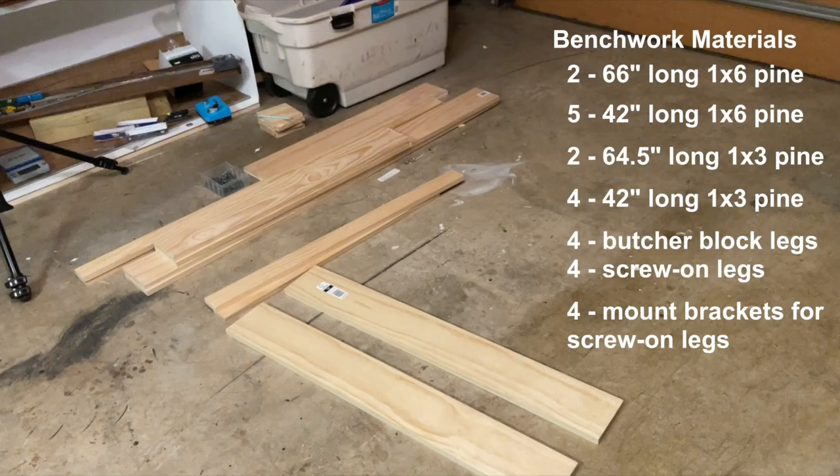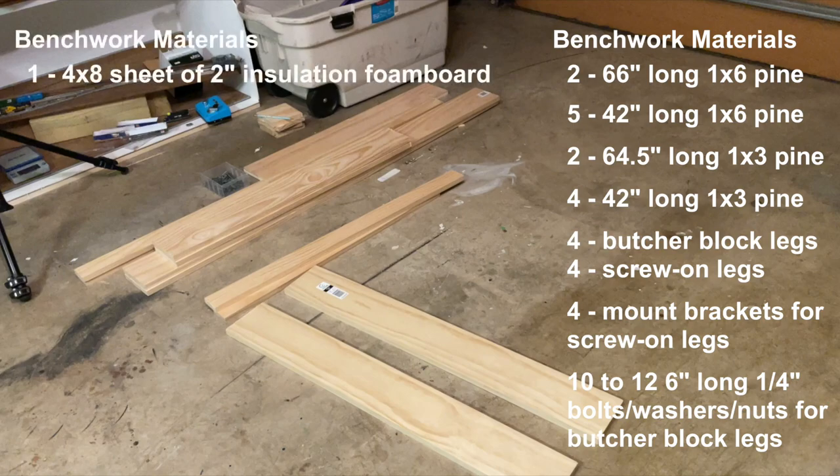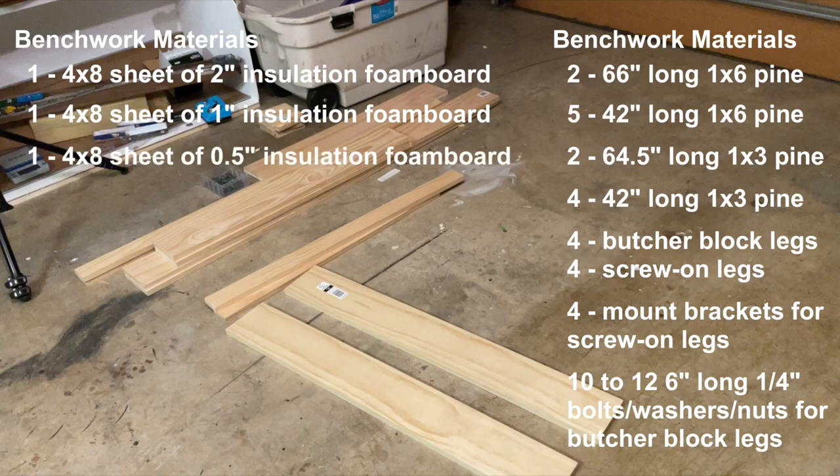I needed four brackets for the screw-on legs, a dozen or so six inch long quarter inch bolts with washers and nuts — probably five inch long bolts would have worked, but I had six inch bolts on hand so I used those. I also used one 4x8 sheet of two inch insulation foam board, one 4x8 sheet of one inch insulation foam board, and a 4x8 sheet of half inch foam board.